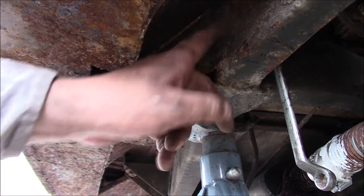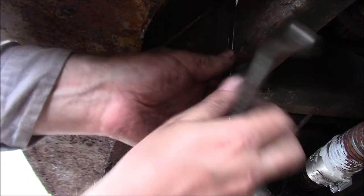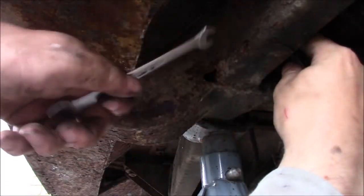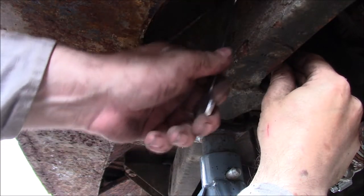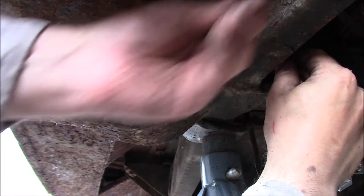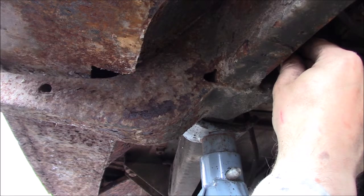Found another one hiding - it's just here and I can't get in with a socket because there's not enough clearance, so you have to do it with spanners. Can't tell you what size these spanners are; what this should be is eleven thirty-seconds according to my spanners, but these aren't that - these are spanners that just happen to be the same size. It's a lot of this. I'll bring you back when I'm done. Well, that's out - that was quite difficult.